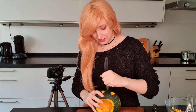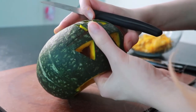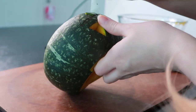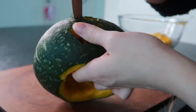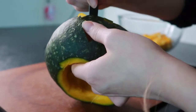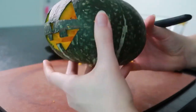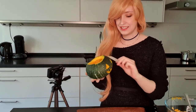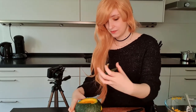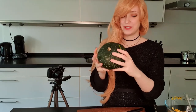I think the mouth will be the hardest. Okay, this is actually going pretty well according to plan. Also kids, if you're doing this at home, watch for your fingers. Oh my god, it's so cute! Oh my god, I love it. Oh, I feel so proud for making this.